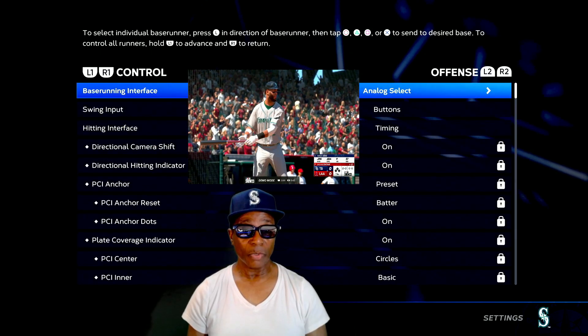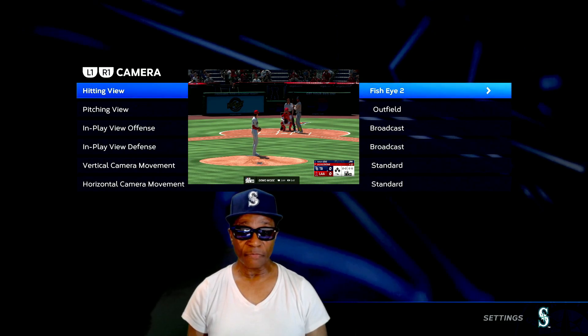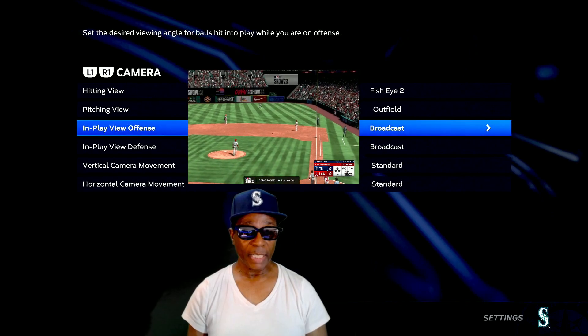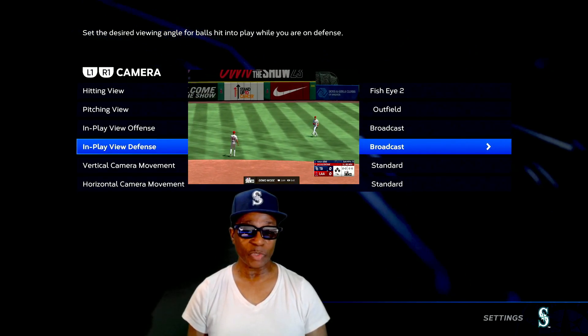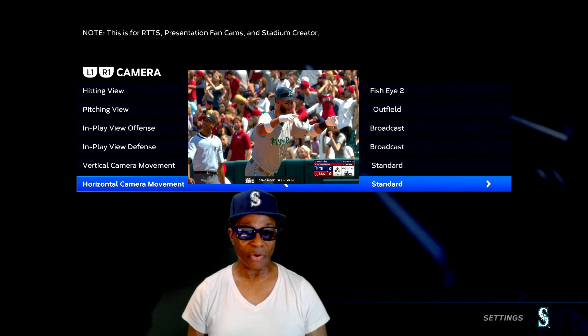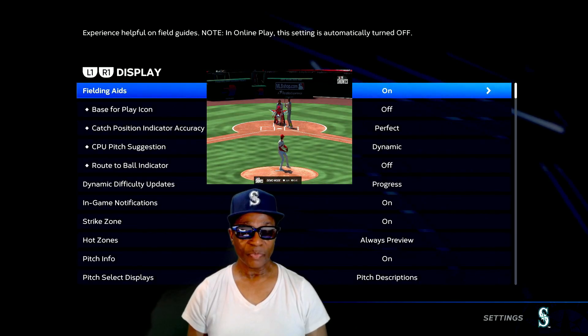This is control. Press R1 - we got camera. My hitting view is fisheye 2. Pitching view is outfield. In play view offense - broadcast. In play view defense - broadcast. Vertical camera movement - standard. Horizontal camera movement - standard. R1 - display. Building aids - on.